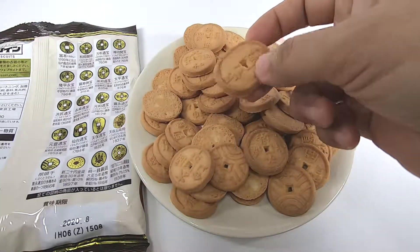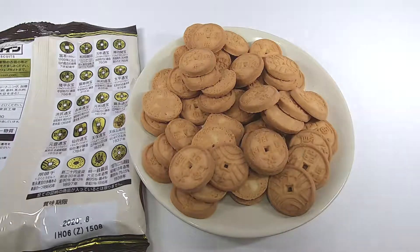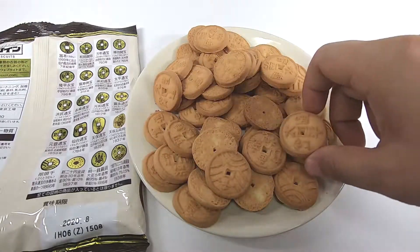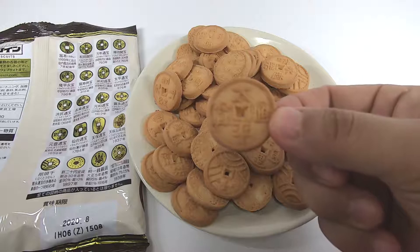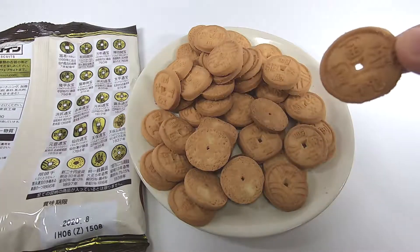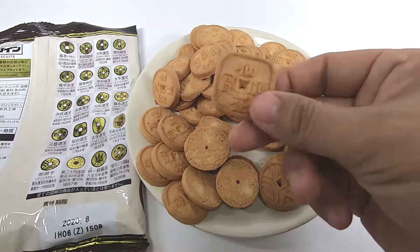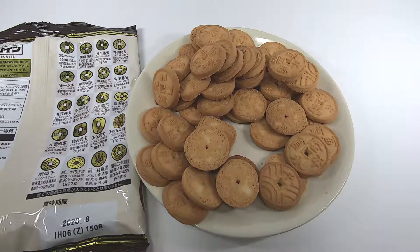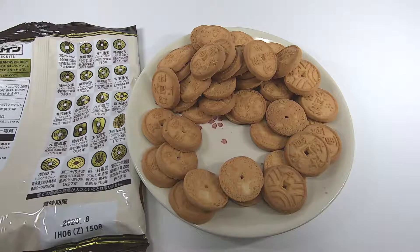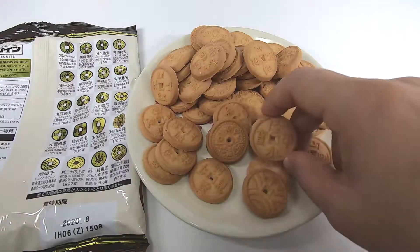I'm going to make it a little bit better. I'm going to put a few of them in the middle, and put a little bit of the lid on the side of the lid. I'm going to put it in a little bit.